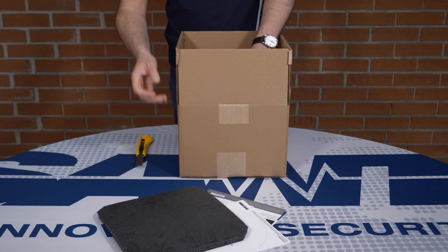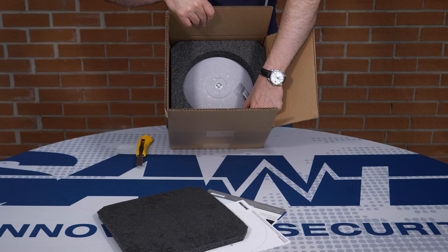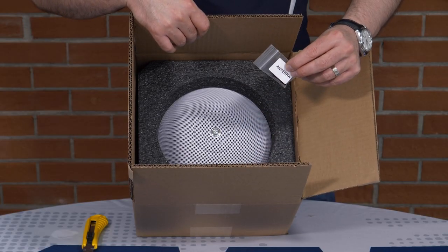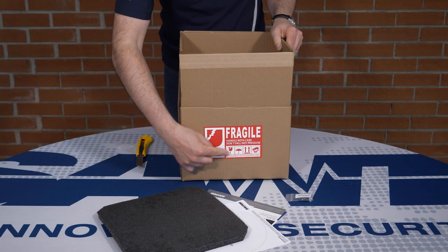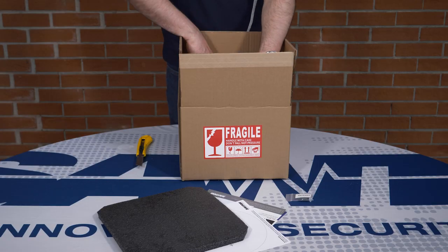Inside the box, the first items you'll find are the unit and this small package containing the antenna, something you do not want to lose. You do want to make sure that these arrows are pointing up when opening the box, in order to protect the unit.